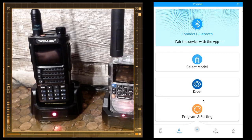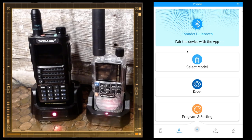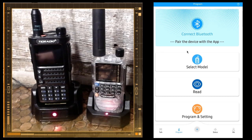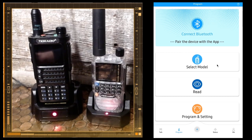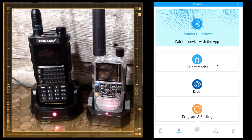Today we are going to be programming the TID Radio H8, TDH8, and the TID Radio TDH3. We will be doing different modes of programming. First off, we're going to open the OD Master app — if you don't have the app yet, download it. It looks like this. You get your login and you can create an account.